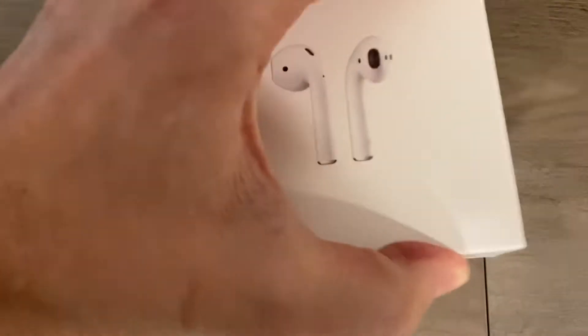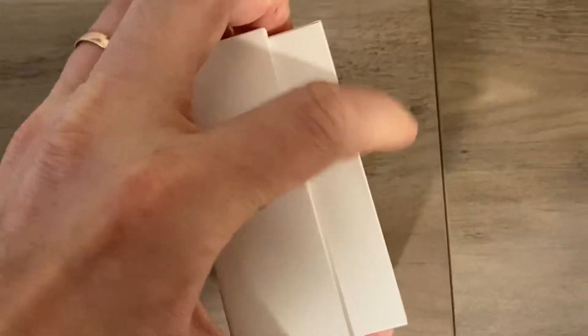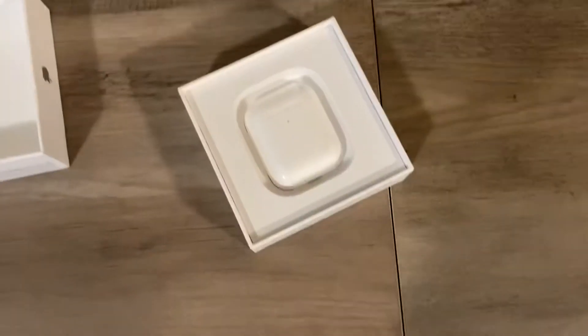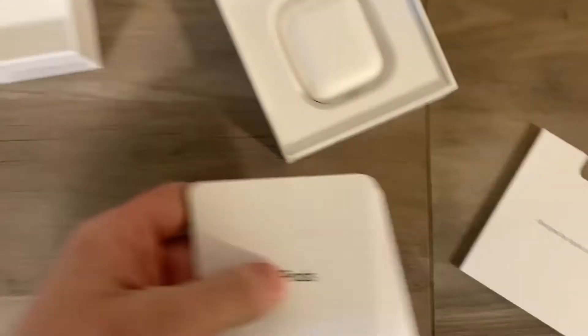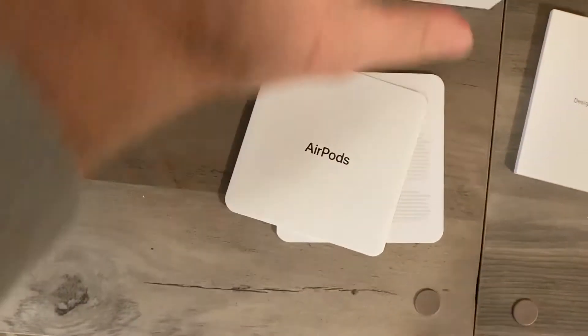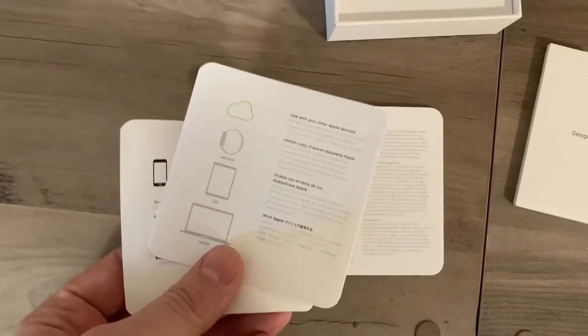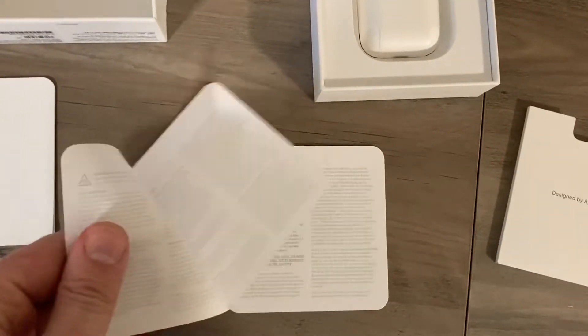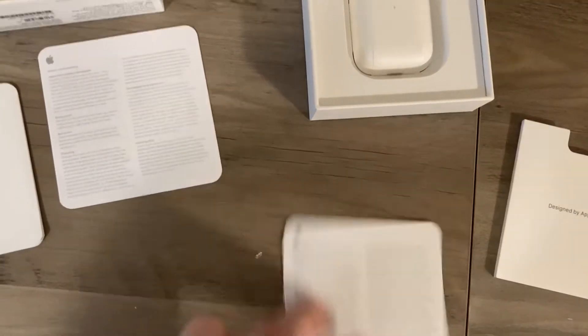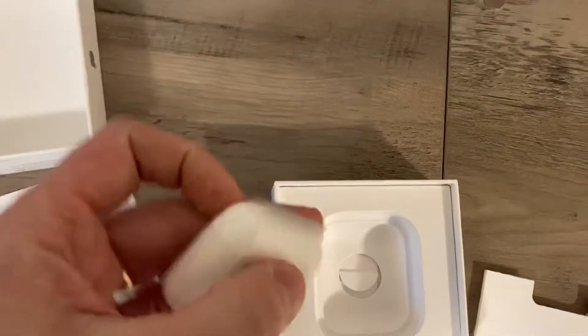I already unwrapped it, but I didn't go further than that. Again, like usual, they have the little packets in here. Let's see what's in here. We got a little manual and then some instructions there. And it comes in this nice little wireless charger.